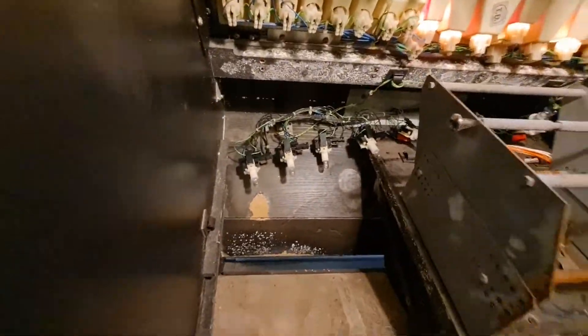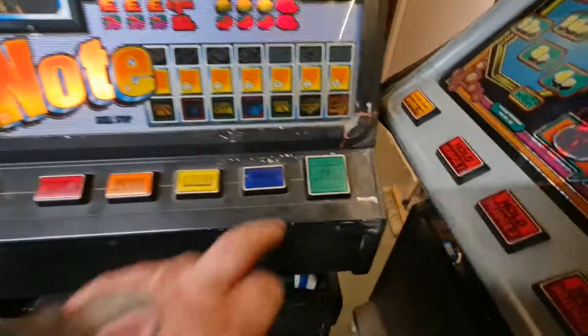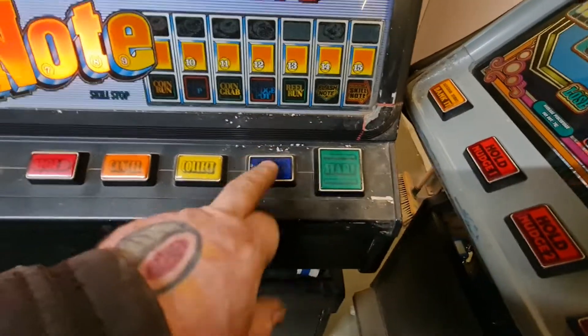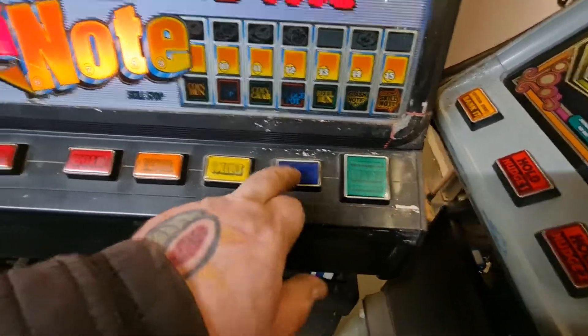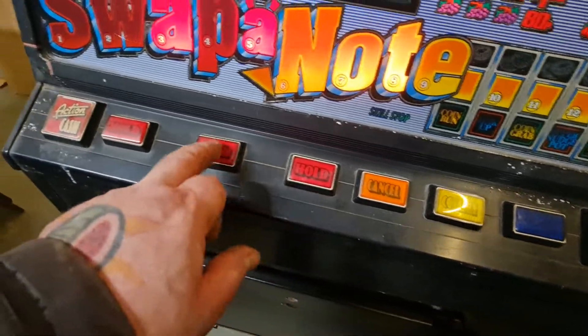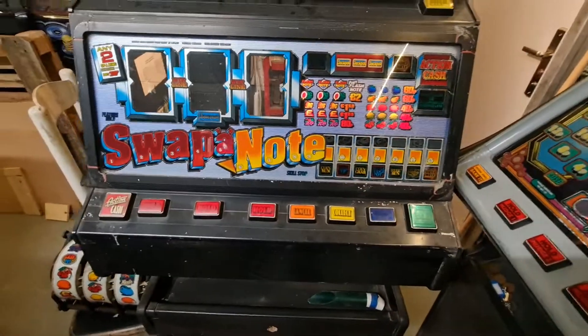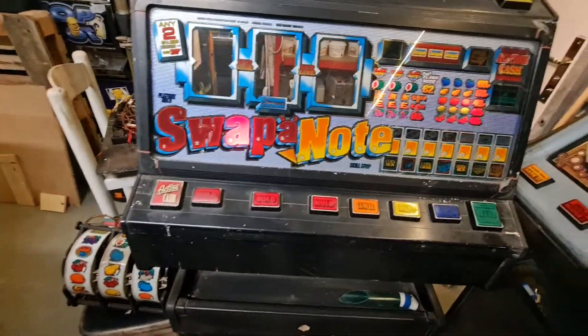I took that out so I could get to them easier. I've doctored the door switch — obviously there won't be any inner-lit reels because they're not plugged in. Some of these buttons are stuck solid: that one is, that one is, that one's okay, that one's stuck, that one's okay. I don't know whether it'll boot up with stuck switches — it might not.